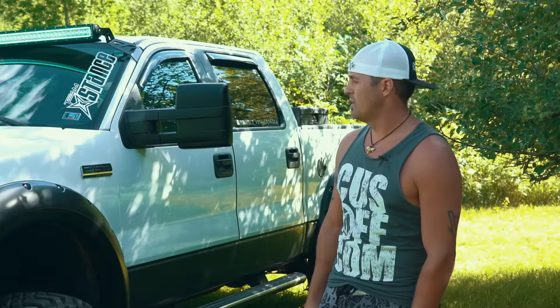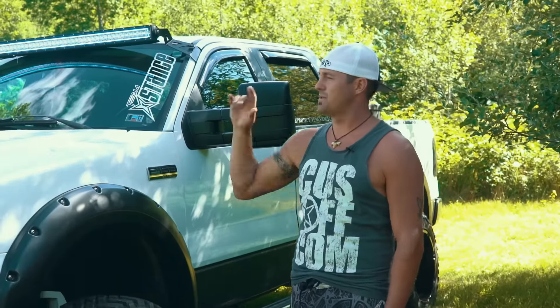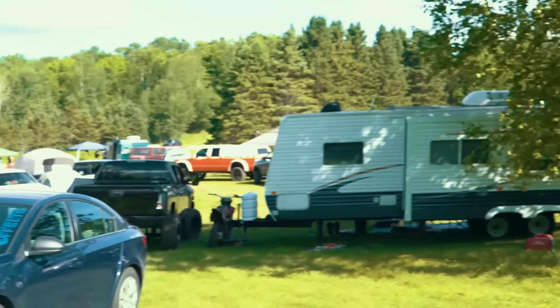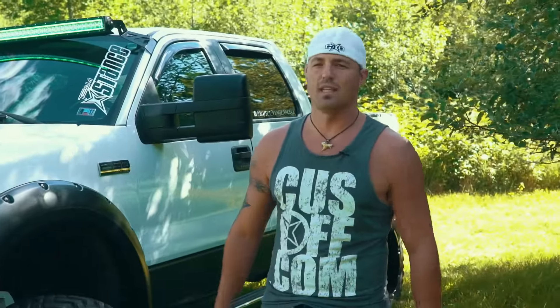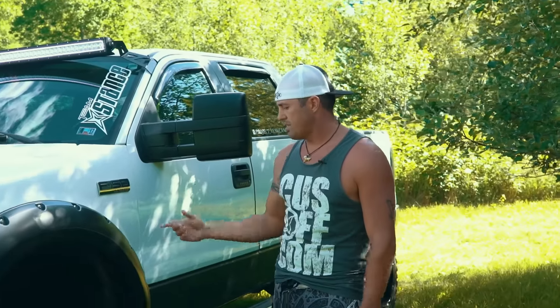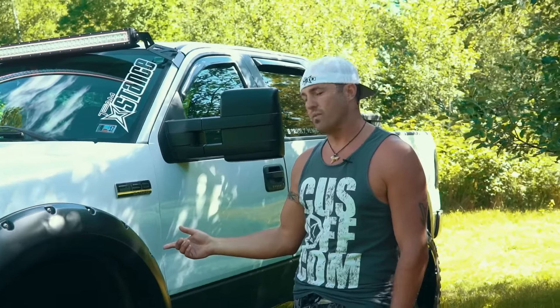Hey guys, we got this '06 F-150. We got a bunch of our Team Stance crew — just take a look over there. We're up in Wisco, and we've got about 30 of our Team Stance trucks, so we're going to bring you a whole bunch of spotlights for this one. This is Colton's truck. He's part of Team Stance, been with us for quite a while.